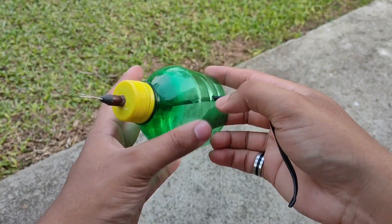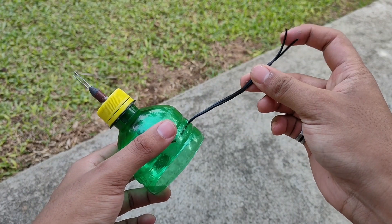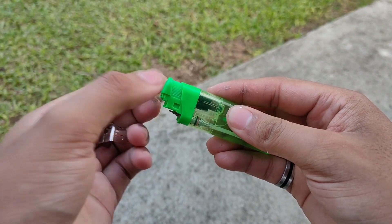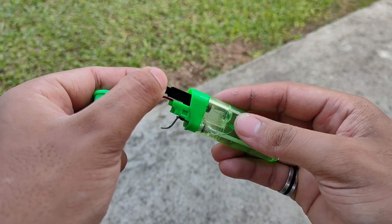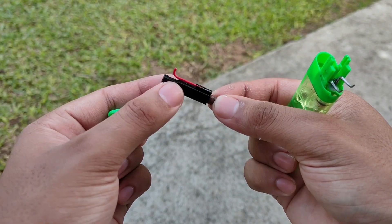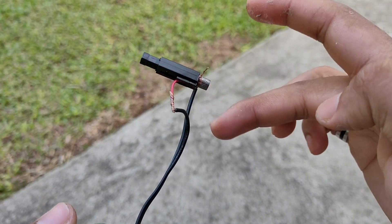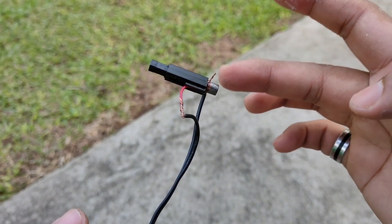After putting the cap, we will pull the wire out of the small hole. Now we will take a lighter and remove the igniter from it, and connect the igniter to the exposed wire and wrap it with electrical tape.